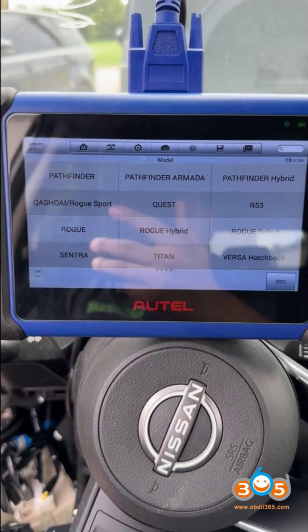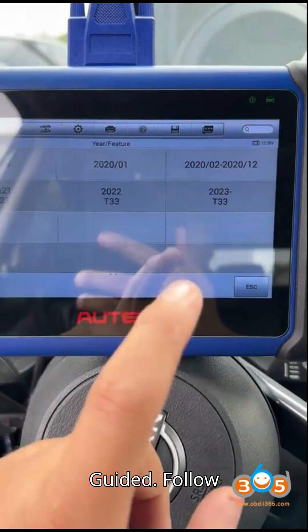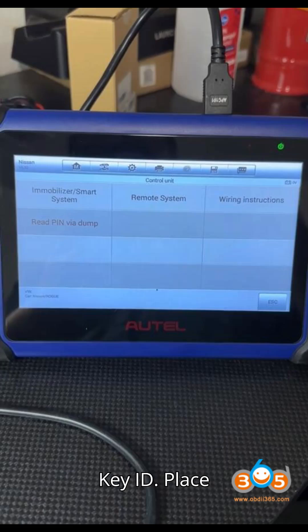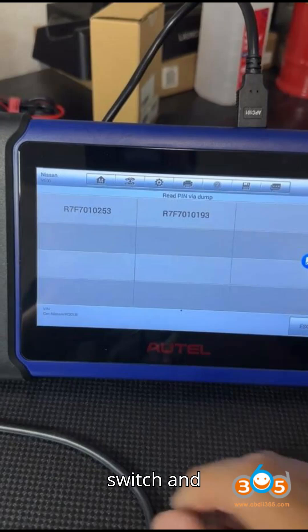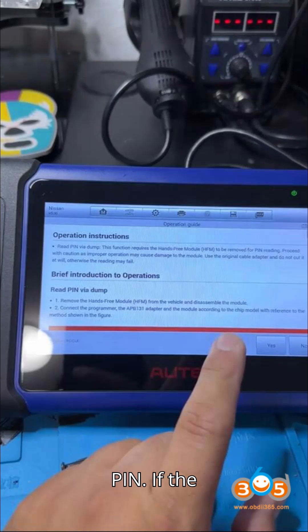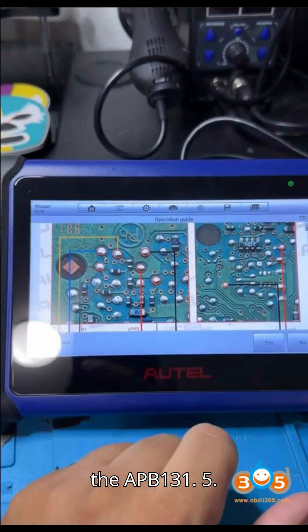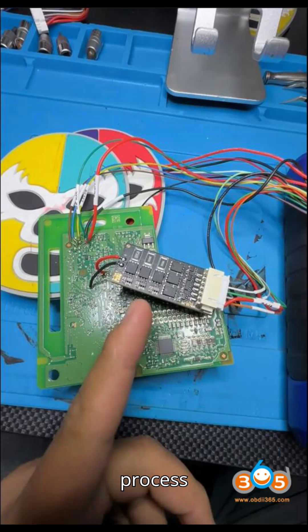Step 6: All Keys Lost Key Learning. Select All Keys Lost Guided and follow the 5-step process: 1) Function Initialization, 2) Get VIN, 3) Read Key ID — place the first and second smart keys near the ignition switch and read the key IDs, 4) Verify PIN — if the system asks for the 28-digit pin code, select Yes and input the pin retrieved with the APB-131, 5) Learn Key — complete the key learning process successfully.